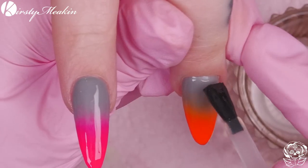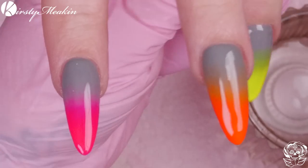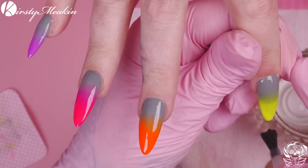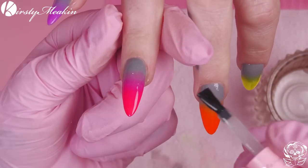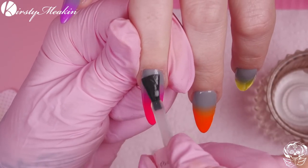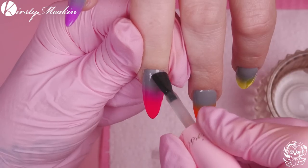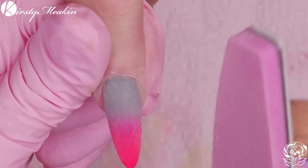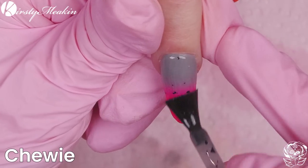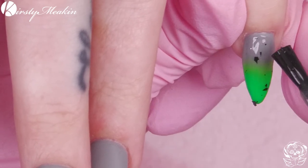I love a matte top coat because it just adds to the design, especially if you're adding artwork on top. You can put your matte top coat on, do your design, then glossy top coat it after. By using a matte top coat as the base, your line work or freehand nail art will stick to the matte really well and your lines will be a little bit neater and crisper. Pop them in the lamp to cure, then I'm going to gently buff over because I want even more grab.